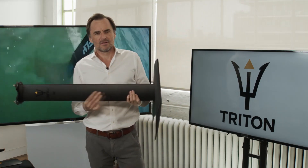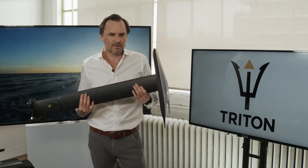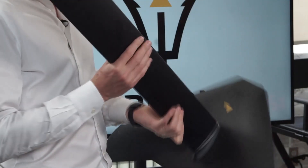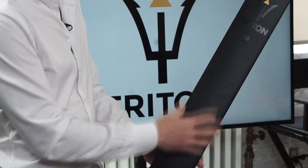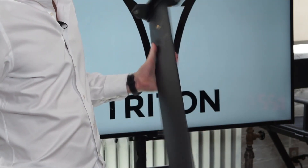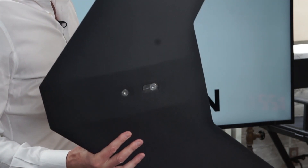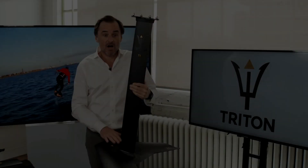The complete system comes in at under 3.1 kilos. That is roughly the same weight as a carbon setup of approximately the same size — a 90 centimeter or so carbon traditional foil with the fuselage. We've got hundreds of these wings all over the world with people riding them, enjoying them, and giving us feedback.